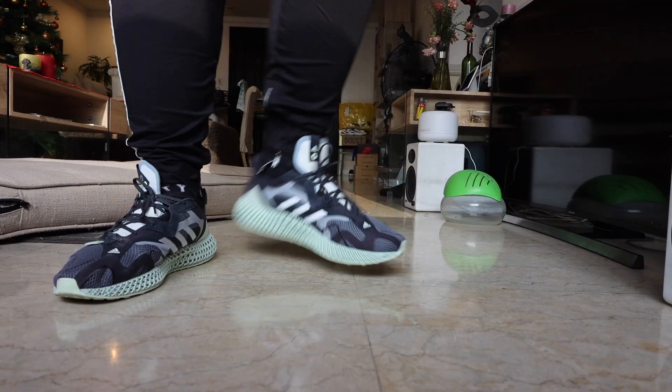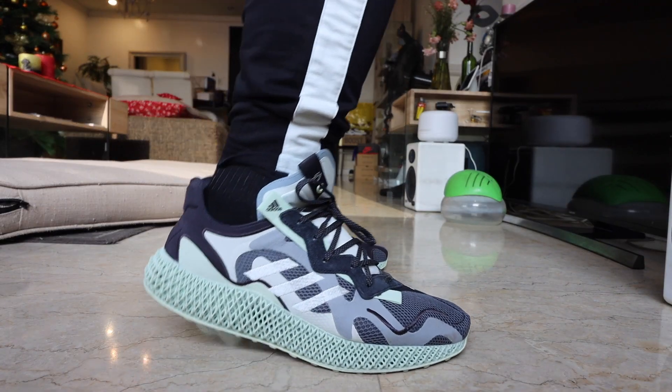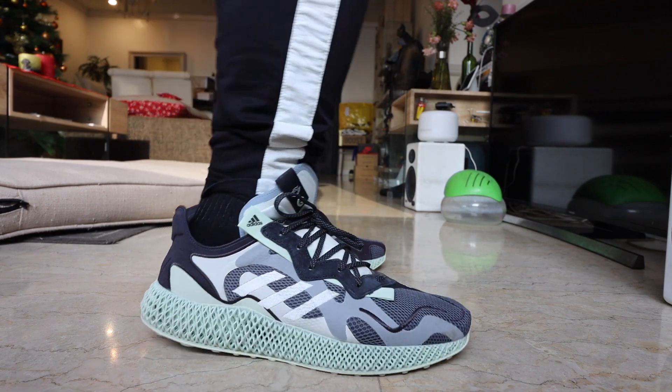However, today I have with me a 4D sneaker that I am absolutely loving. This is the Adidas Consortium — I think it's called the Evo Runner V2. Let's check it out.